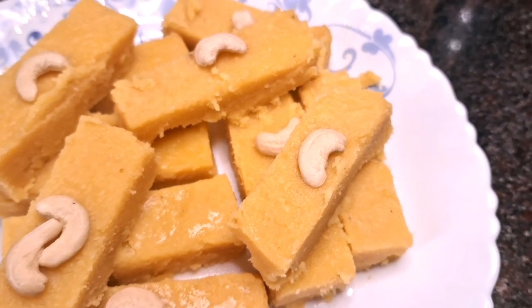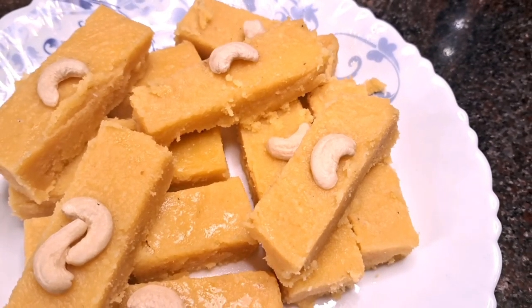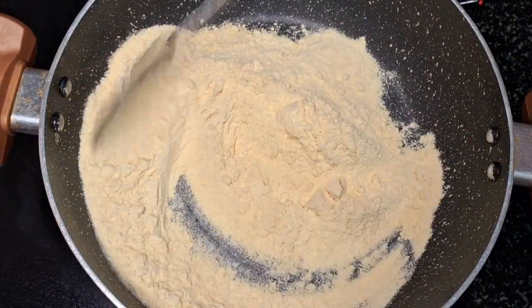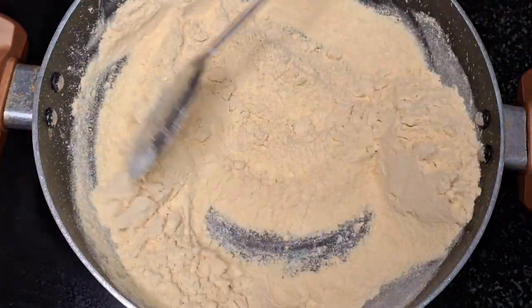I will share this recipe. I will show you a cup of cutlettes.